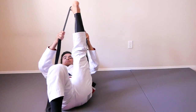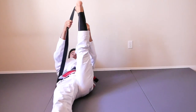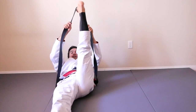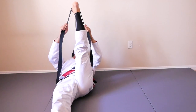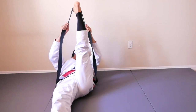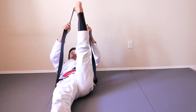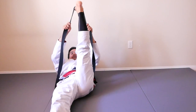Straight. Make sure that you straighten your leg. Get set. Are you ready? Action! One, two, three, four, five, six, seven, eight, nine, ten, eleven, twelve, thirteen, fourteen, fifteen, sixteen, seventeen, eighteen, nineteen, twenty. To the side.